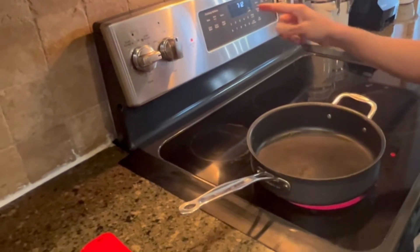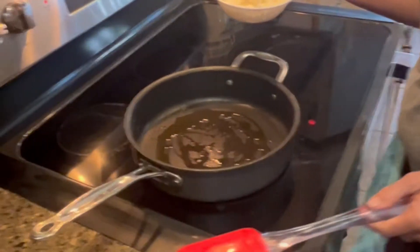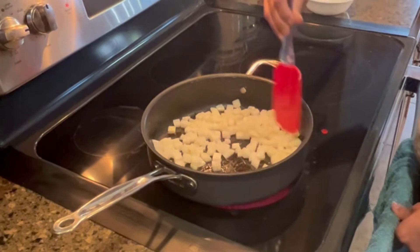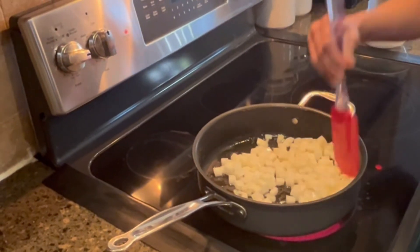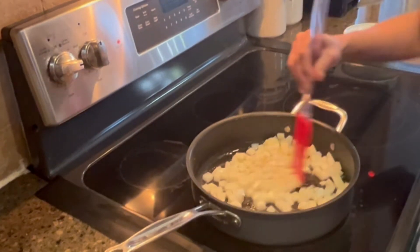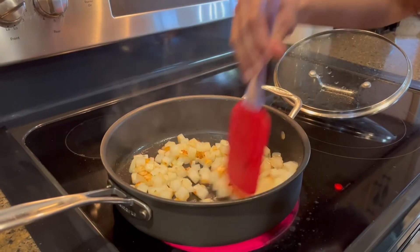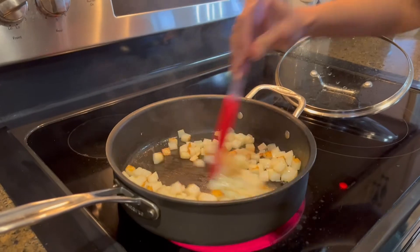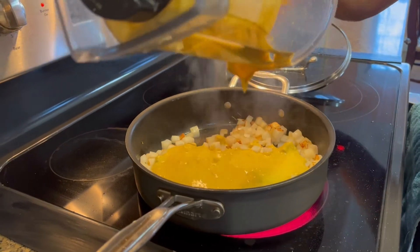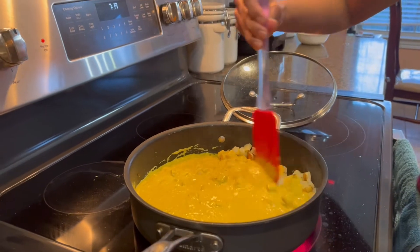Set a pan to medium heat, add a little bit of oil, and once the oil is heated, add the potatoes and sauté them. Cover and give them about five minutes to cook. The potatoes are ready — a nice light brown color. Now add the blended purée mixture and mix it up.